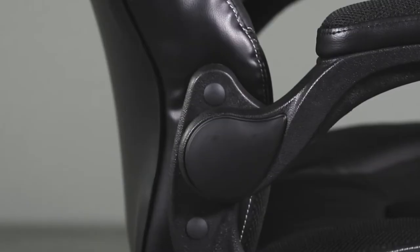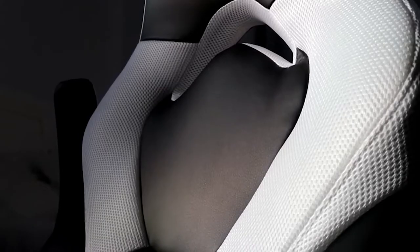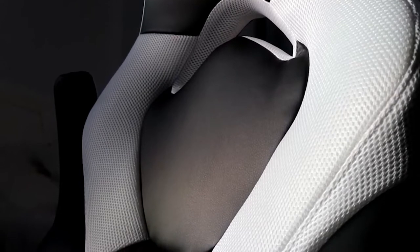We'll start with the OFM Essentials Racing Chair, our choice for best ultra-cheap gaming chair. The OFM Essentials Racing Chair has a springy cushioned feel and is available in several different colors. Whether being used for intense gaming sessions or long work hours, this chair provides a nice level of comfort and an extremely wallet-friendly price.